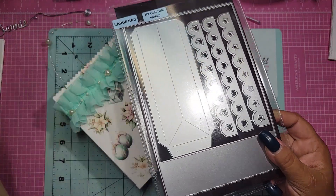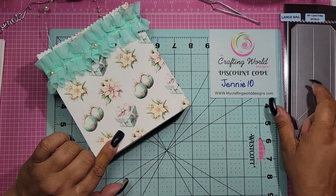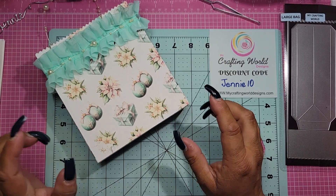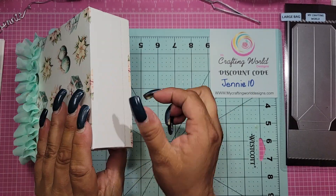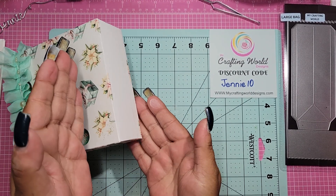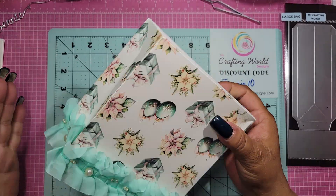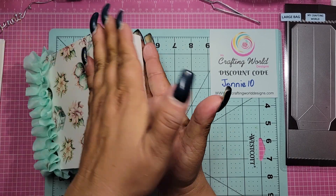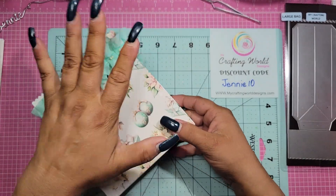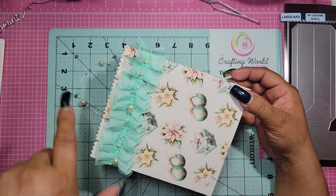If you have this die, Anna has a video on her channel on how to put it together. You don't put the pieces back to back — there's a line here and you don't push them all the way together, you leave a little bit. Let me know if you want a tutorial and I'll definitely come on and show you, because it's easy, it just sounds confusing. You're better off finding Anna's video if you can.